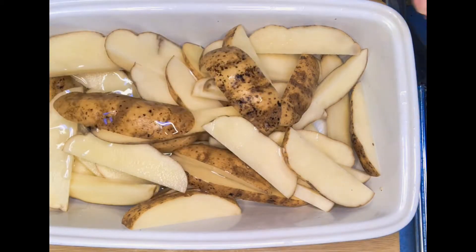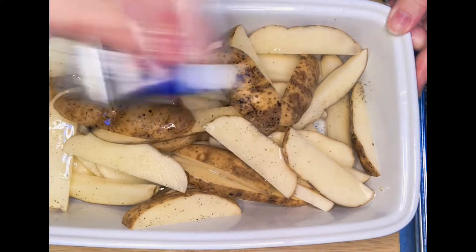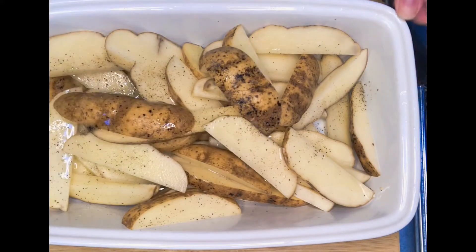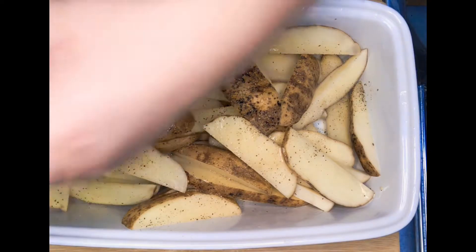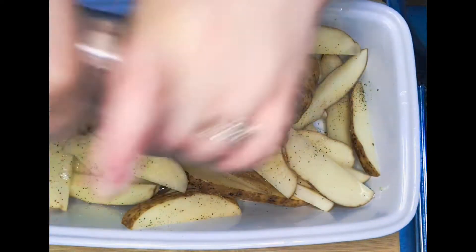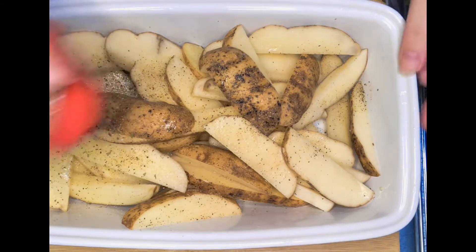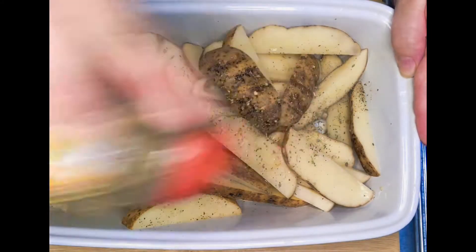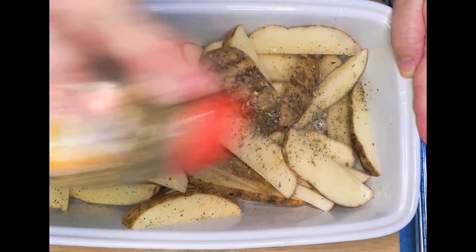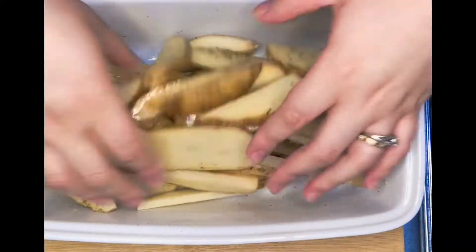Once they're all cut, drizzle some oil and add some pepper, garlic salt, and some sea salt. I also added oregano — I think oregano works perfectly with these potato wedges. Just mix those after.